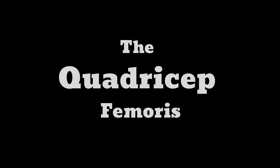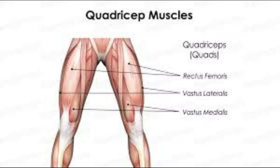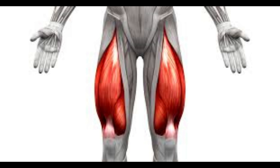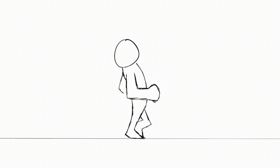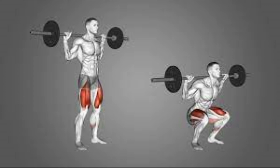The quadriceps femoris — popularly known as the quads — is the muscle in front of your thighs. They are among the strongest muscles in the body. They absorb force when your heel hits the ground, flex the hip, help maintain correct posture and balance, stabilize the kneecap, and regulate the way you walk. You build them with squats, lunges, and leg extensions.